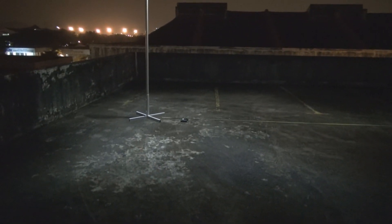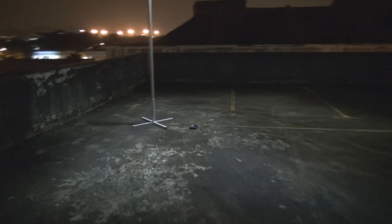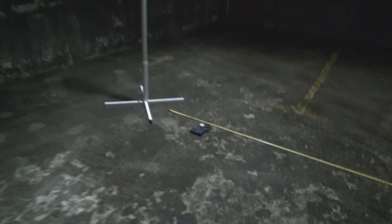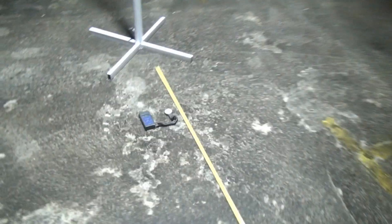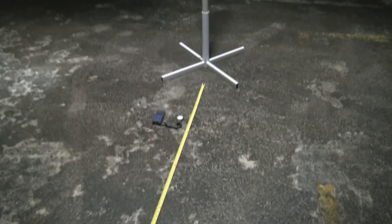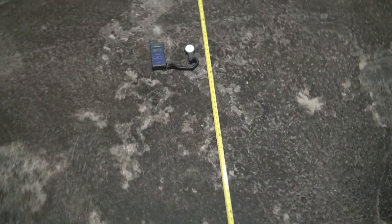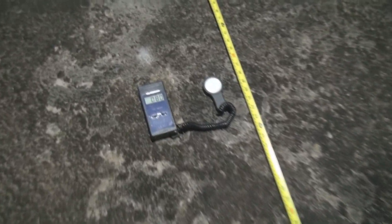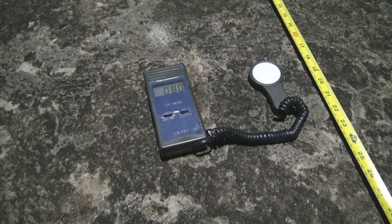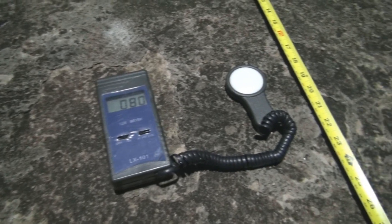Down below there, I have put a lux meter — let's see how bright it reads. I think I have accidentally activated the full power mode. Let's see what the full power mode output is and how many lux it reads. Roughly about 80 lux, as you can see from the lux meter.